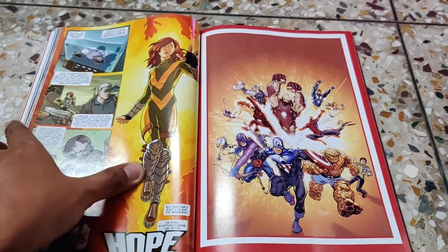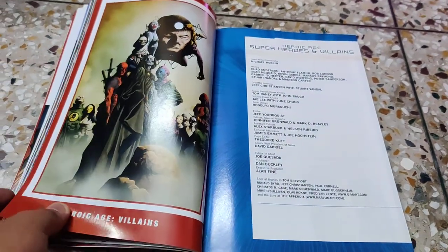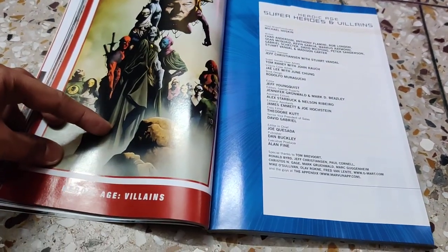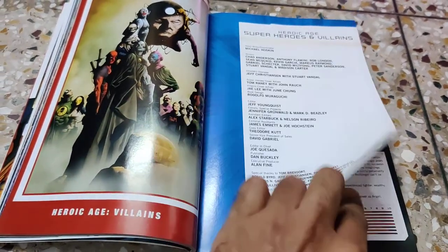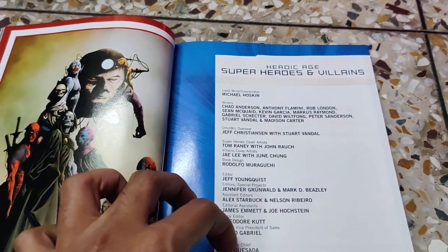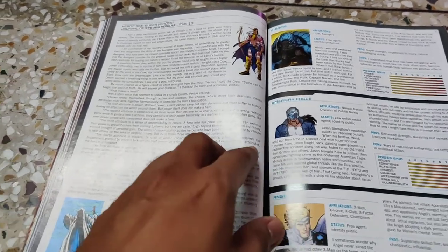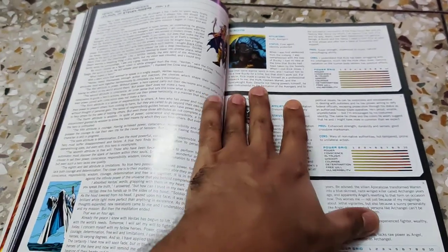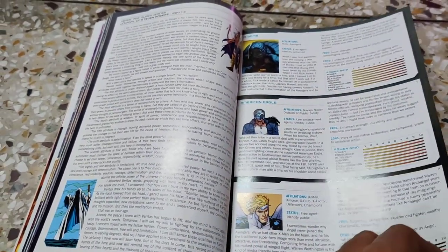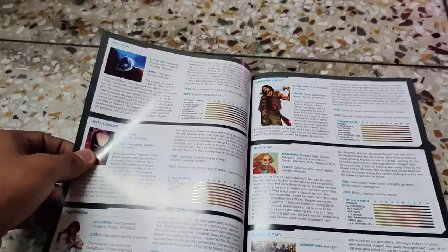The main part of this book covers the Heroic Age superheroes and Heroic Age villains. Interestingly, Deadpool appears in the villains list. These are the creators of the book, and the main section begins with details of the Heroic Age superheroes — all superheroes listed alphabetically from A to Z are present as file cards, which is the main highlight of this book.